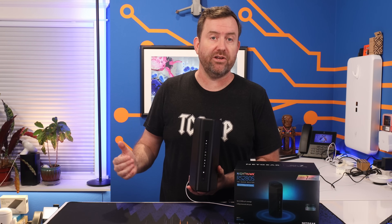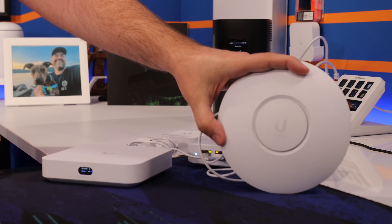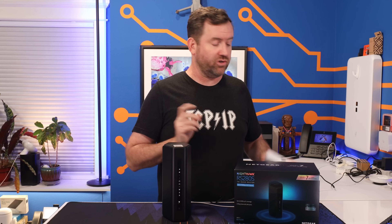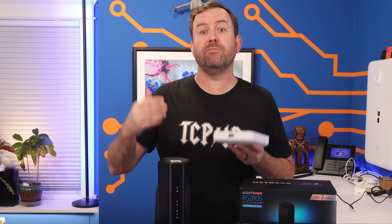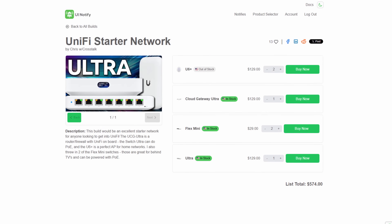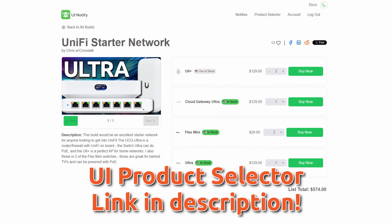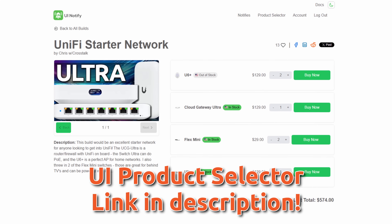But if you want faster speeds — such as between your computer and a network-attached storage device like a Synology NAS — then you're gonna wanna use the 2.5 gigabit ports. Just keep in mind that anything you plug into a 2.5 gigabit ethernet port also has to have 2.5 gigabit on the other end. Hardware-wise, this is a pretty good deal for $200. To get Wi-Fi 7 and 2.5 gigabit ethernet with UniFi, you'd need the Cloud Gateway Ultra with a U7 Pro access point, which altogether is gonna cost you $318.